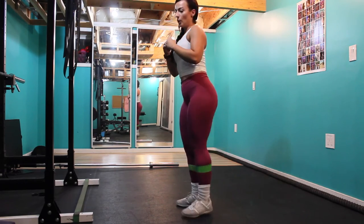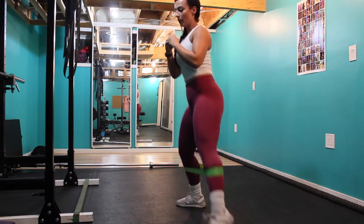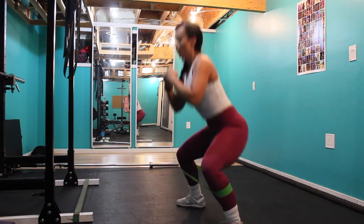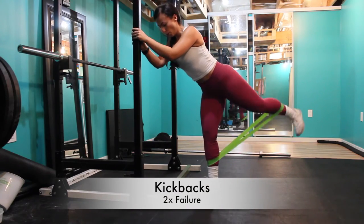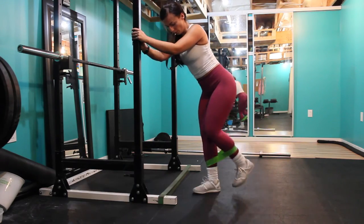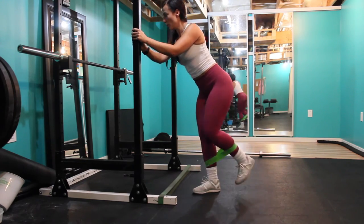A quick reminder: with supersets you don't want to take any breaks between the two exercises. Once you're done two back to back, take a 30-second to one-minute break and then repeat again. Last but not least, I always like to burn out my glutes at the end of all my leg and glute days.